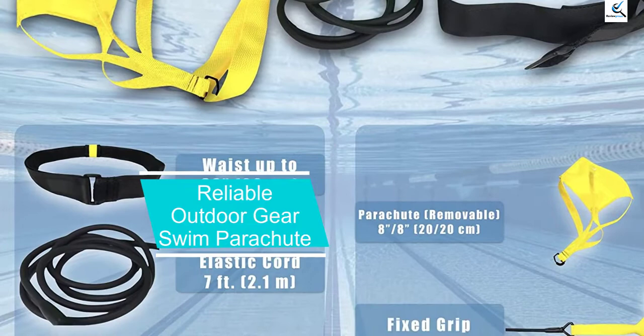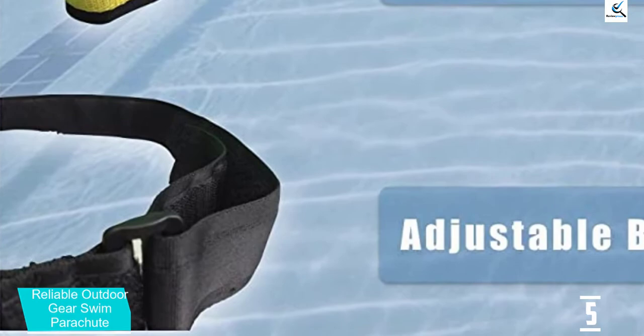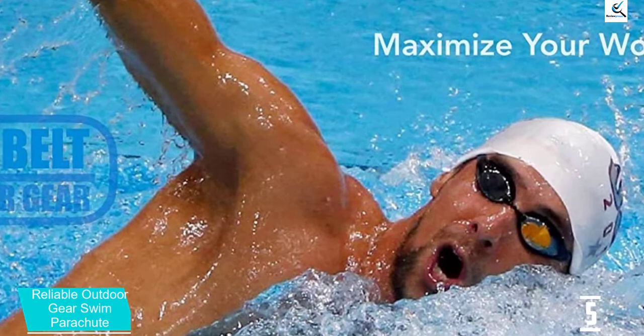Starting at number 5, we have the Reliable Outdoor Gear Swim Parachute. The Reliable Outdoor Gear Swim Parachute is a decent option for swimmers to perfect the breaststroke, butterfly and backstroke techniques. It is also a decent choice for strength and power development, and to ultimately maximize training sessions. A unit contains a bungee cord, a parachute, and an adjustable belt.